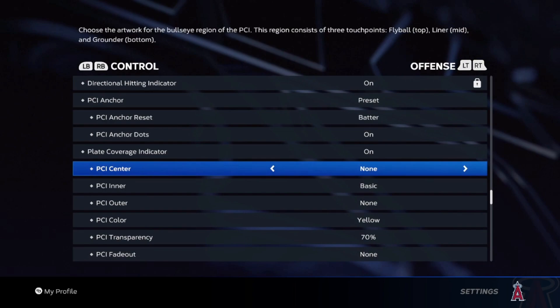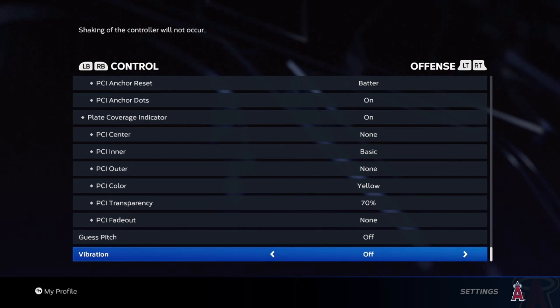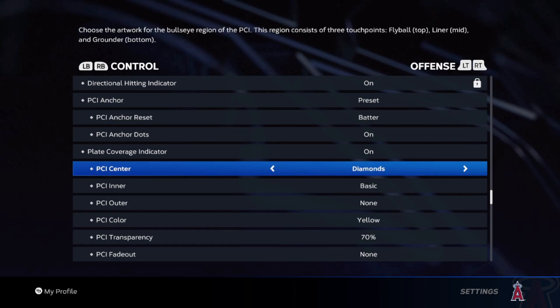A lot of people use a lot of different things. This is personally what I use: I use nothing in the center, basic PCI inner, and nothing on the outer. Everything else is kind of up to you. Vibration — turn it off, it will definitely help as well. So if you're in an intense situation, your controller is not going crazy vibrating and throwing you off.